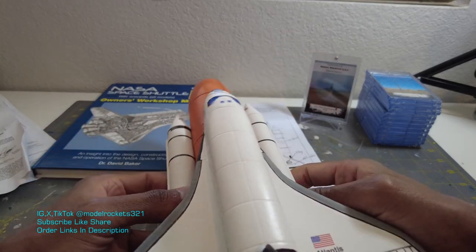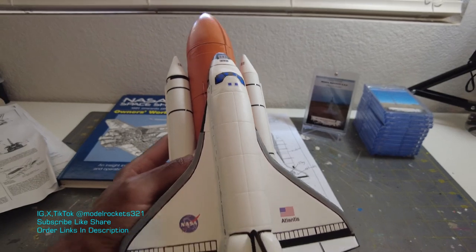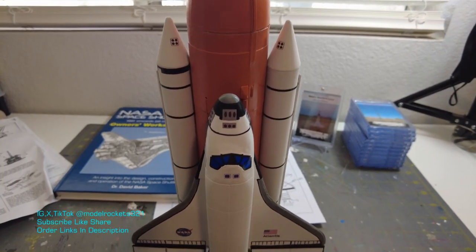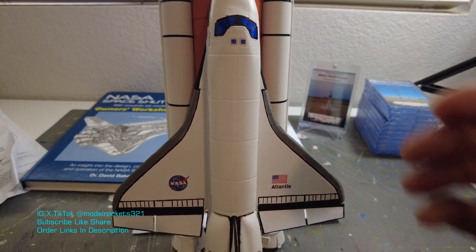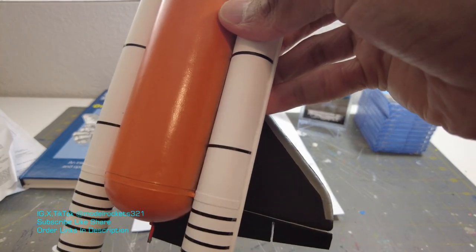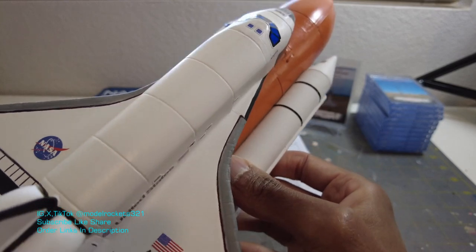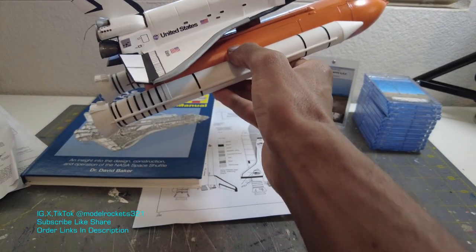I'm happy with it. It came out really nice — it's more accurate than it was the way the kit comes. I just added detailing. I tried to keep it light. There are these tan rings along with the black rings — there are some more tan rings that pair up with each of them, which I'm not going to do. But it has the look. Like they say in scale, if it looks accurate from three feet across the room, you pretty much got it.